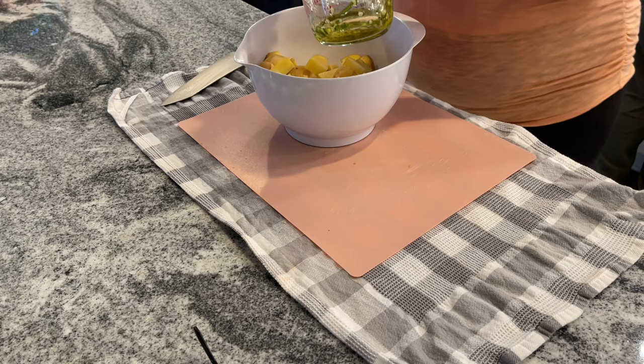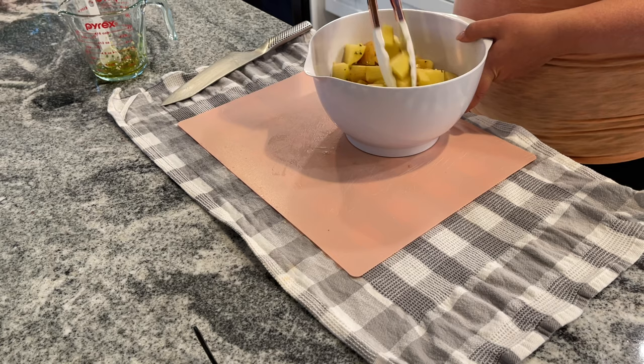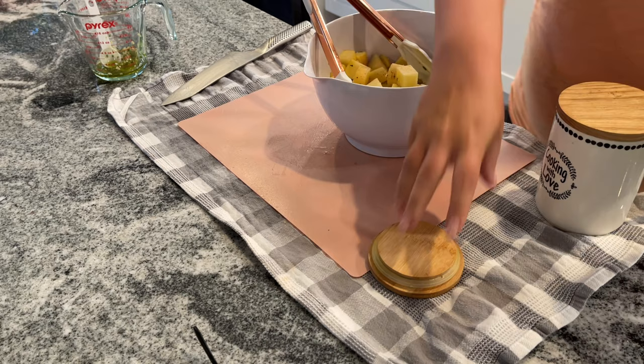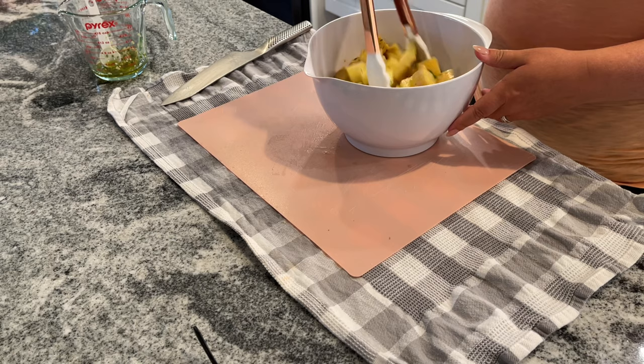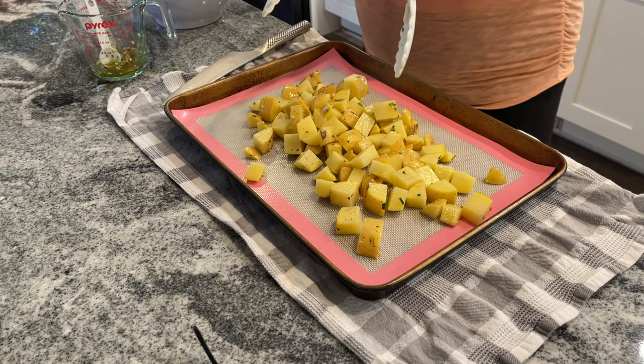Once your potatoes are diced, add one tablespoon of the oil, rosemary, and garlic mixture, then mix that around to make sure everything is fully covered. Add about a teaspoon of salt as well as pepper. Spread these out evenly on a large rimmed baking sheet and bake at 425 degrees for 20 minutes.